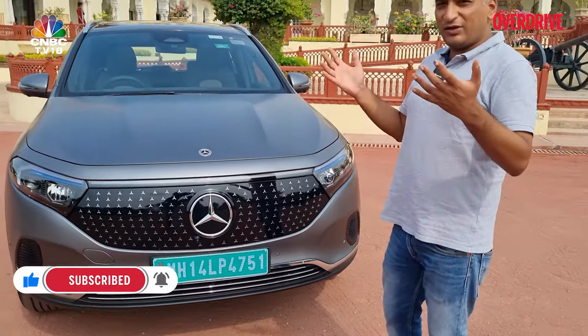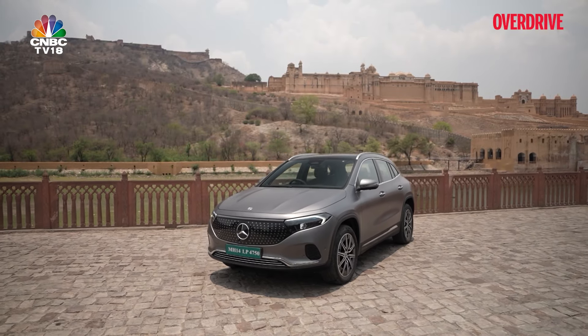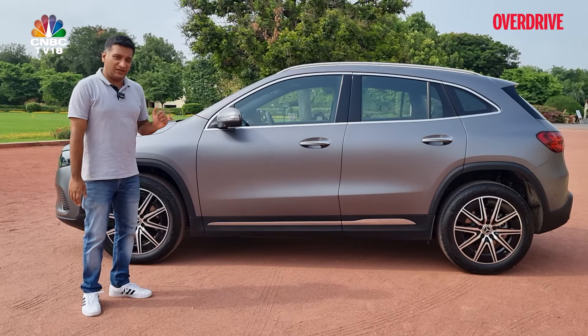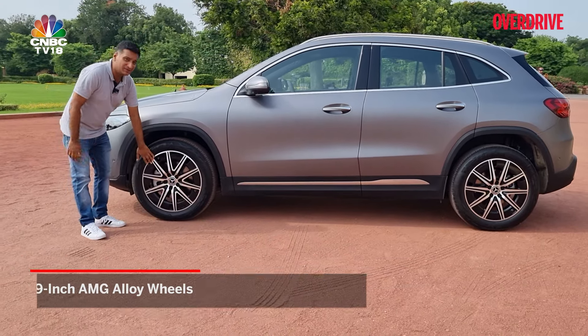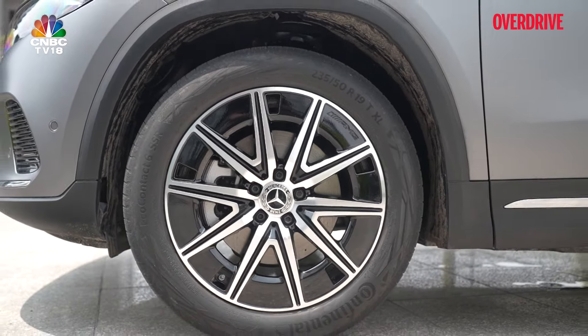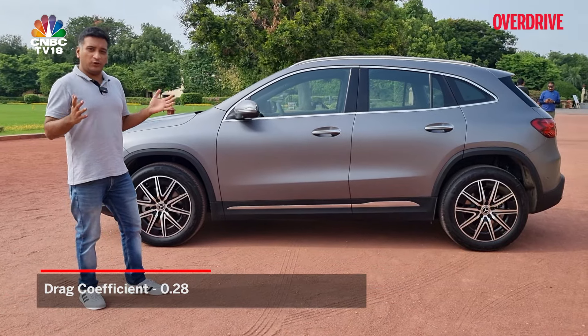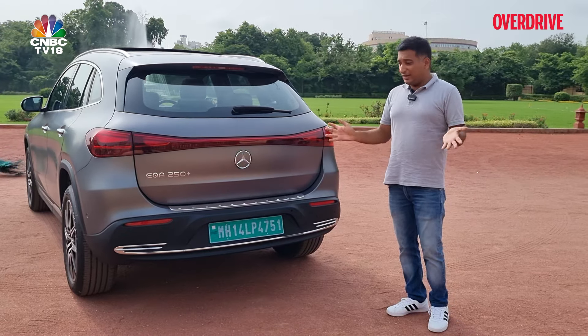So you get that overall slightly differentiated look. From the side there's not much to distinguish the EQA from the GLA, but you do get these 19-inch wheels done up in an eco aero-efficiency format, which gives the EQA a drag coefficient of 0.28.